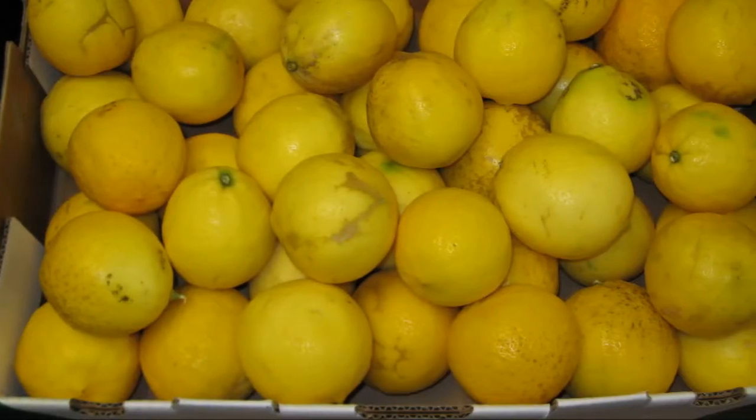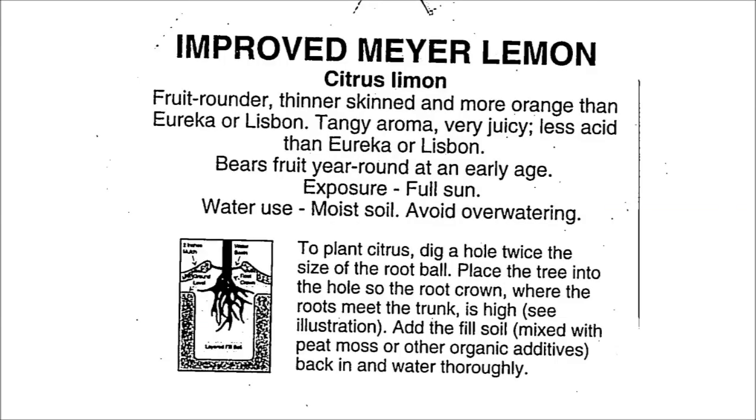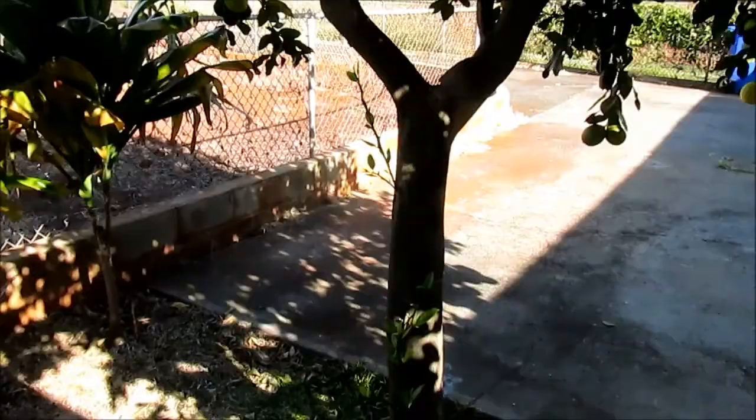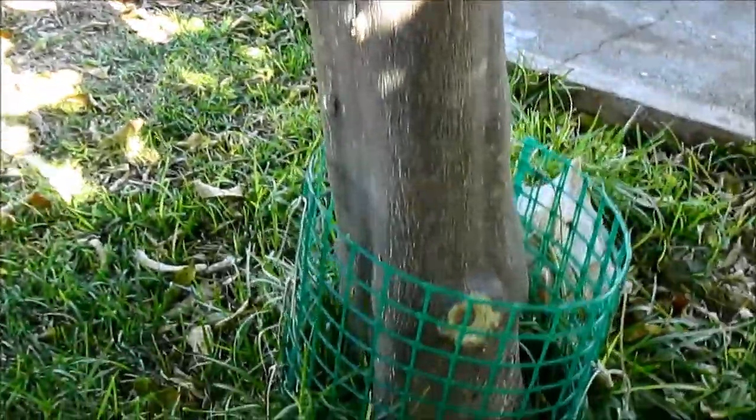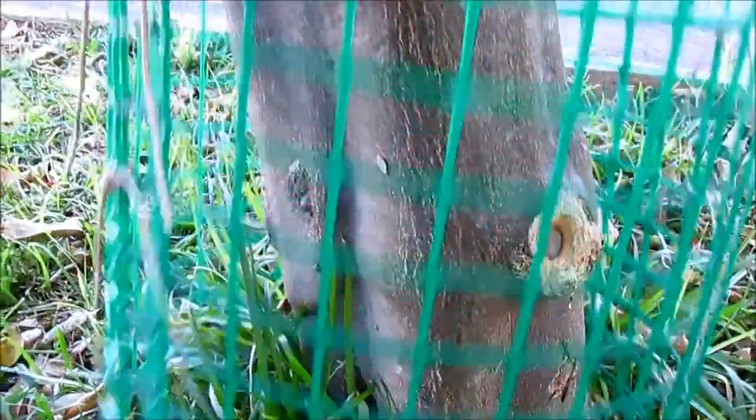This is the tag that came with this grafted tree when I bought it, and the location of the graft that was visible back then is still visible today. Here's that bud union where it's rootstock below and Meyer lemon above.